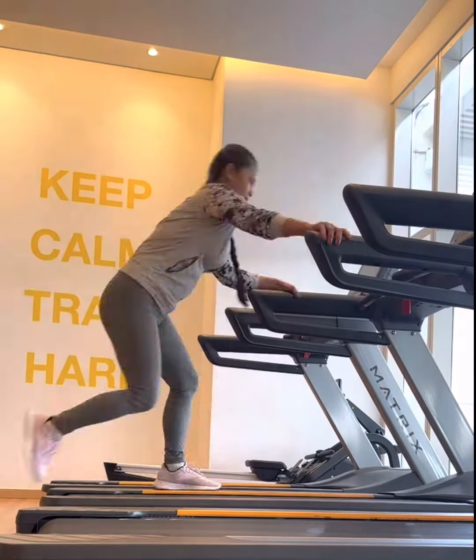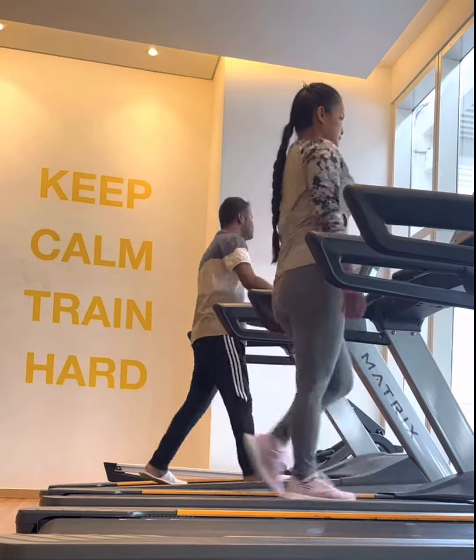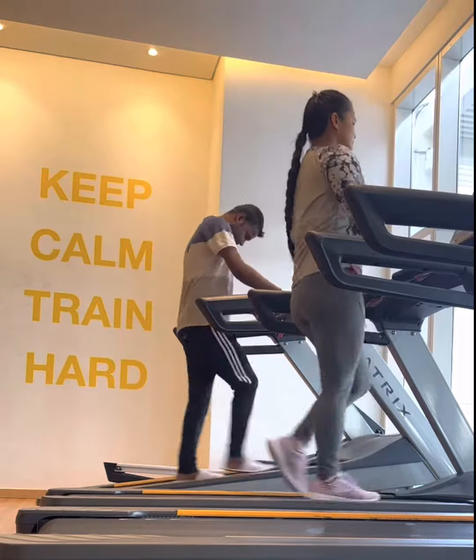Then walking on the treadmill for another 10 minutes to warm up, increase my heart rate and respiratory rate, and improve my psychological preparation after a bout of exercise.